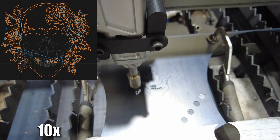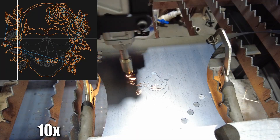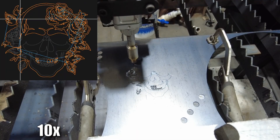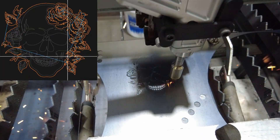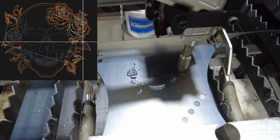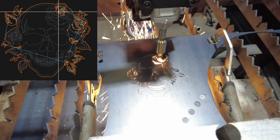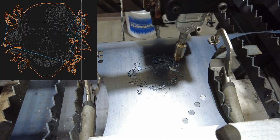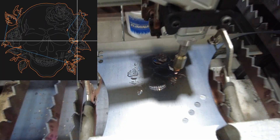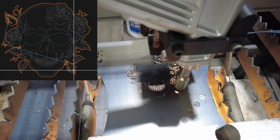I'll go ahead and speed up to 10x — this cut took about six minutes to do. There are extremely small parts getting cut out of this. I'm just using 125 PSI compressed air, and again this is 14 gauge hot rolled steel.